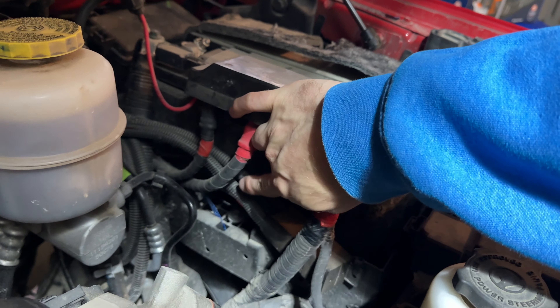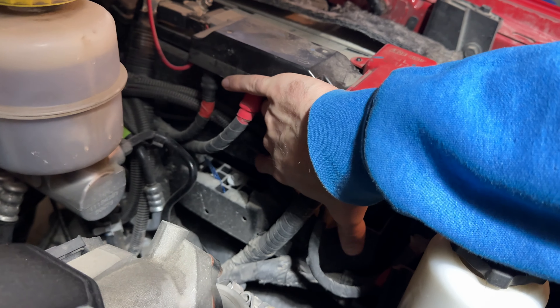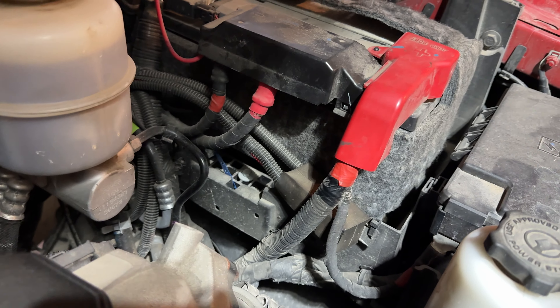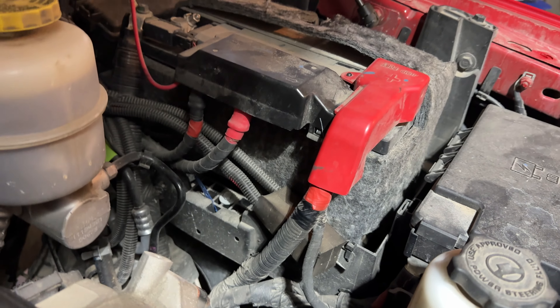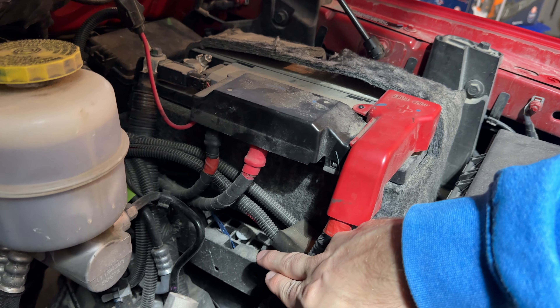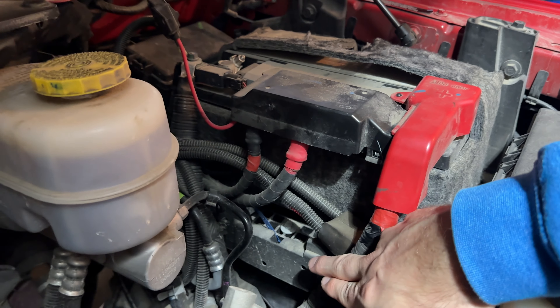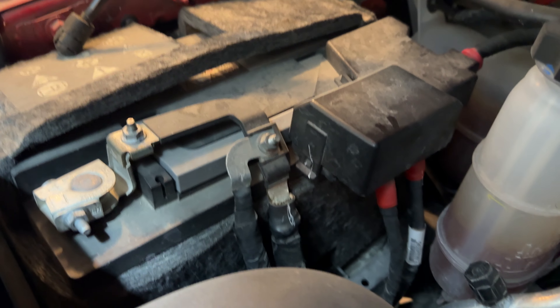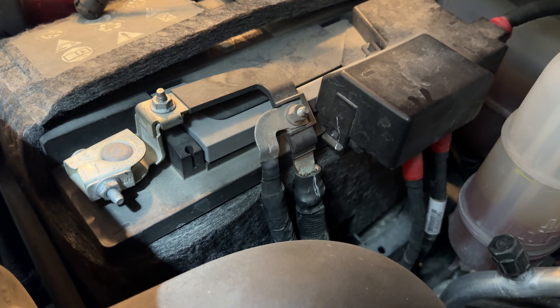You're going to need a 13-millimeter for this guy as well as that guy, and then right down in there there's a 10-millimeter. That block is actually designed to keep the battery from moving around, so that one's going to be kind of a pain to get to. I probably won't use an extension on that one because this thing is protruding over the battery, but this one over here I'll be able to use an extension on and get to relatively easily.